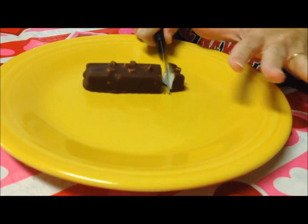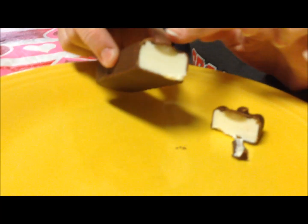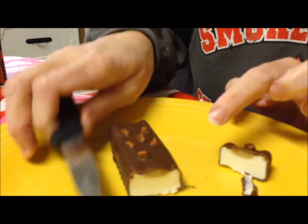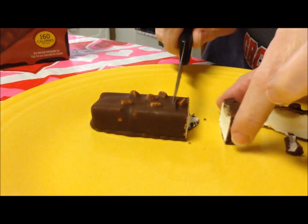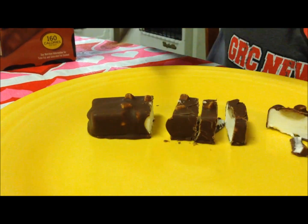I'm cutting it on a plate so I can show you. It looks like the cookie dough is just at the very top — and that's actually what the picture on the box shows. I guess these are cookie dough pieces here on the top.